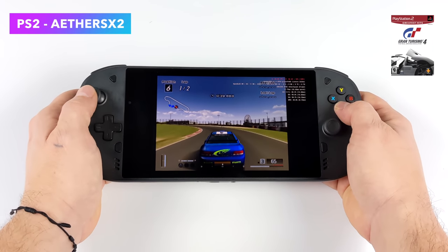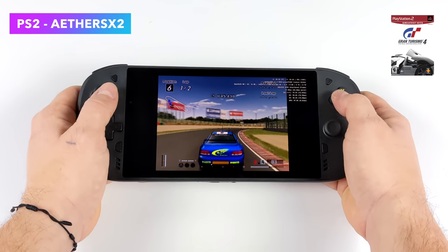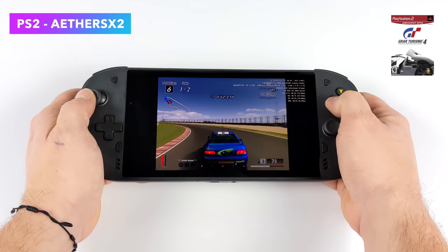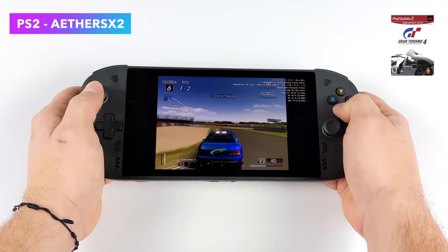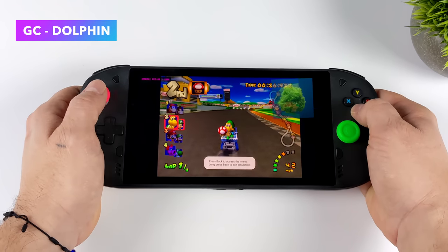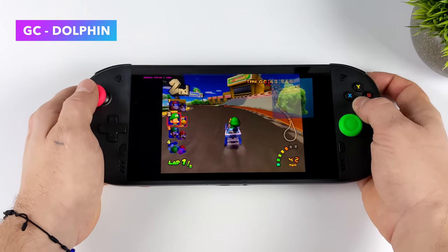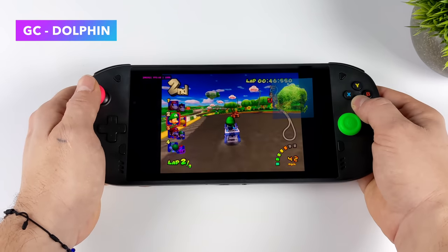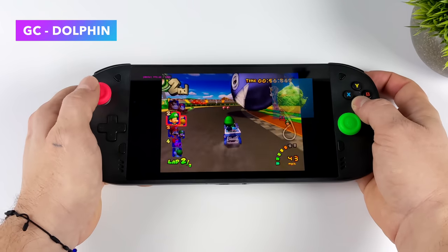When it comes to PS2 on the Snapdragon 720G it doesn't do a great job — you will have to use a lot of cycle skips. Gran Turismo 4 can't hold 60fps even with resolution set to 0.75x using either the OpenGL or Vulkan backend, but easier to emulate PS2 games like Crash Bandicoot will run at full speed. For GameCube emulation using Dolphin MMJR, with some hacks the Snapdragon 720G can run a lot of GameCube games at full speed — games like Mario Kart, Sunshine, Billy Hatcher run pretty decently on this hardware.